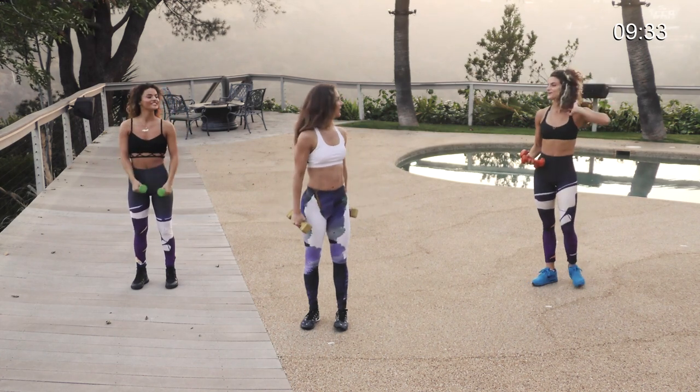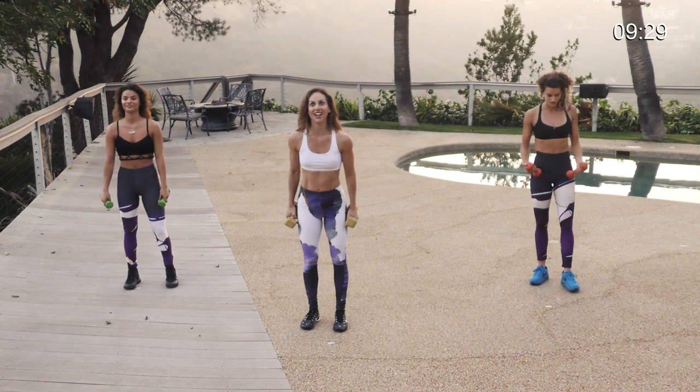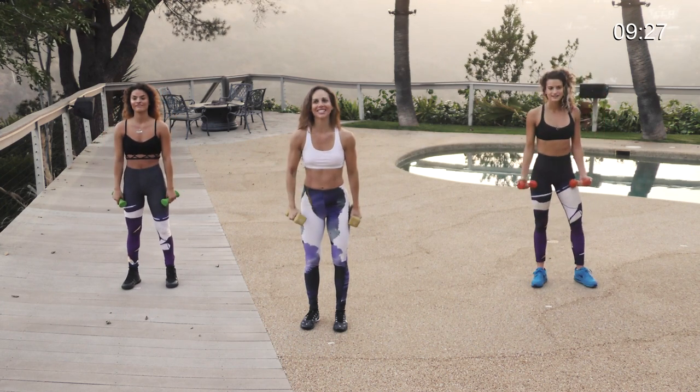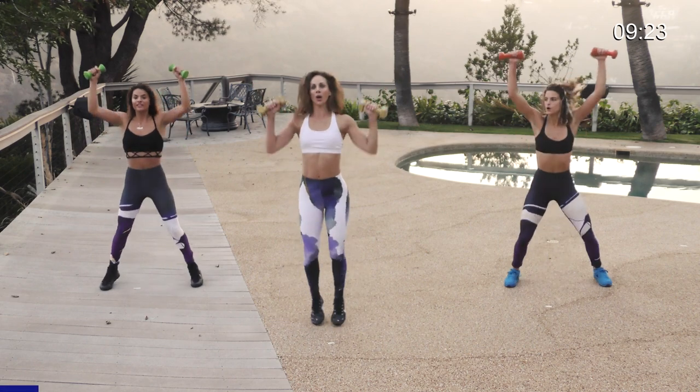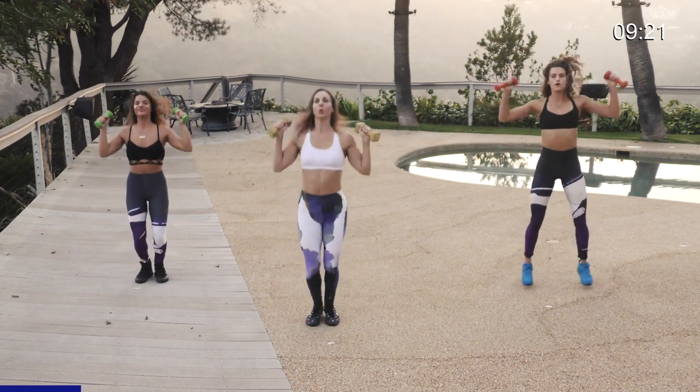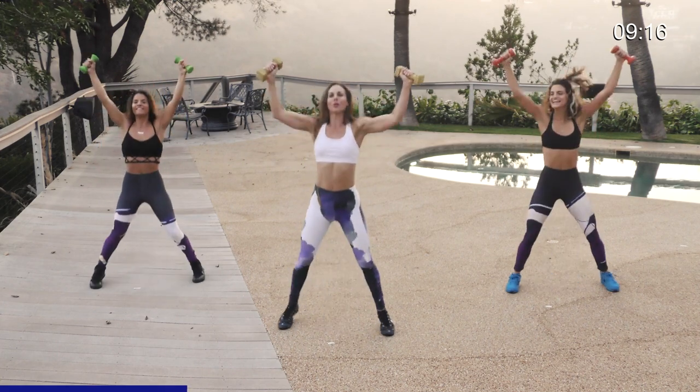Guess what time it is? It's cardio time! Jumping jacks with your weights — very challenging, but it's only 30 seconds. Here we go — three, two, one, let's go! Really punch it out. Your arms will feel this — it's a final cardio burner for your arms with the weights.